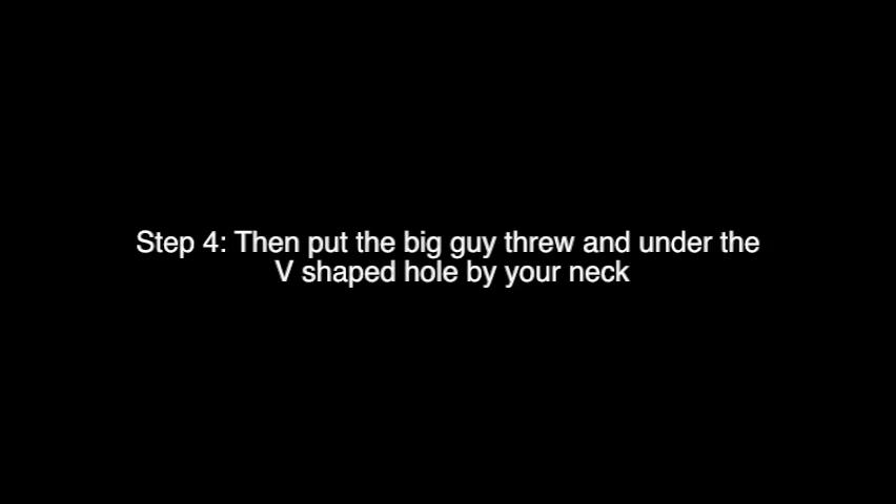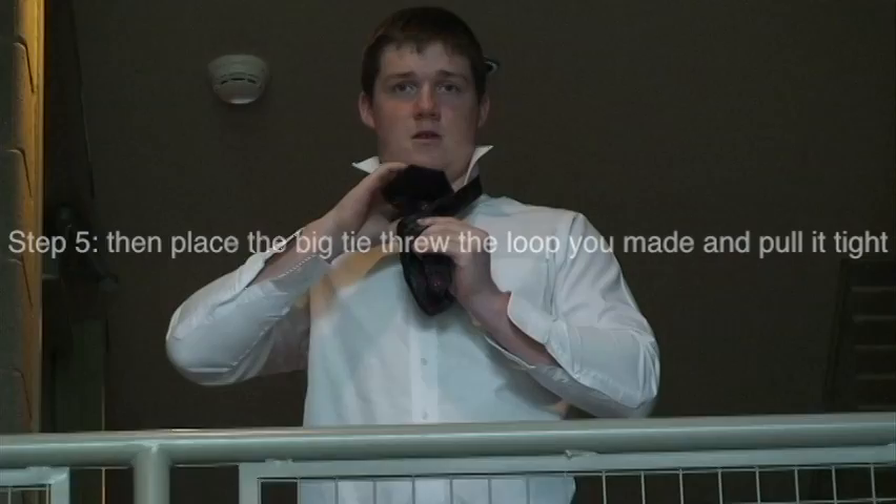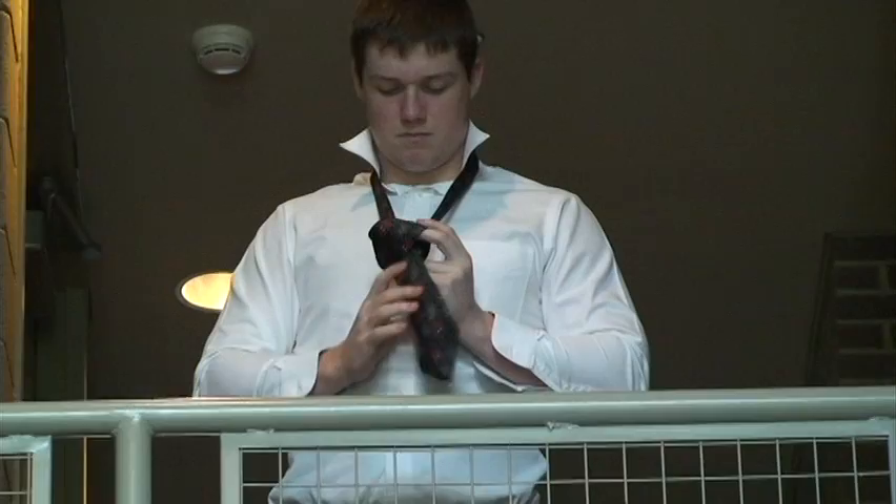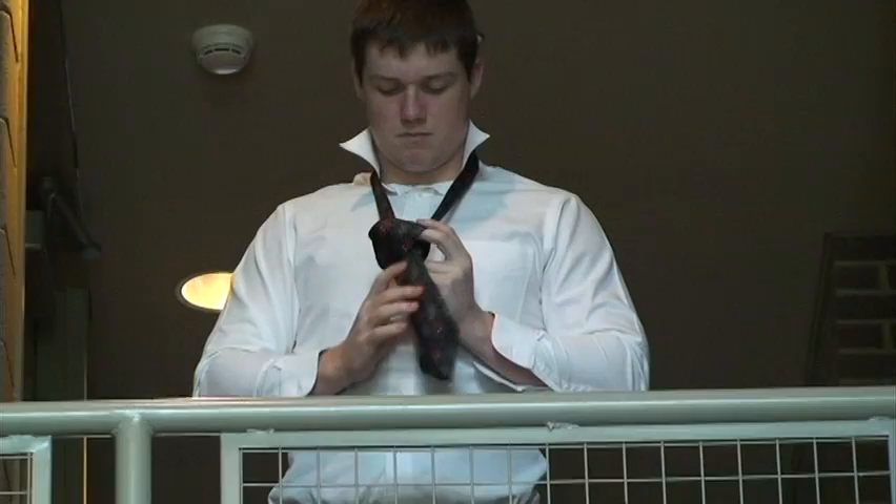Then take the big guy, come under your necklace area. Pull it through the little V you made. Put it through that loop that you just made. Pull it tight. Pull it up. Adjust it. There you go.